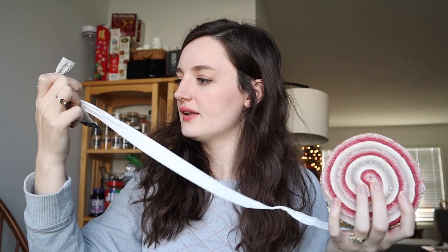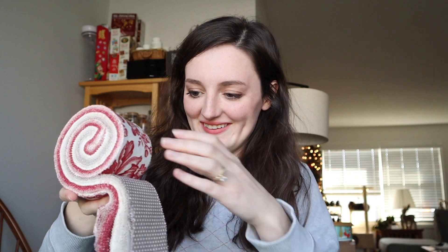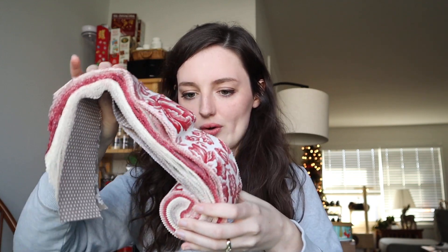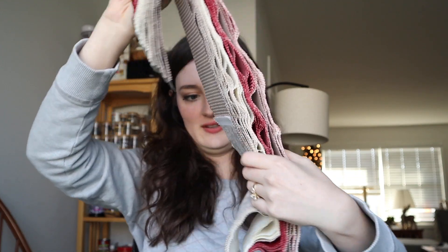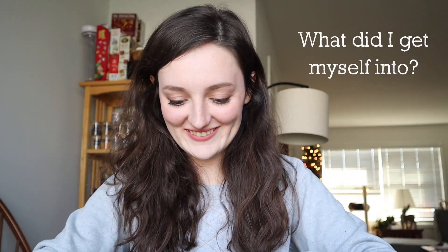So let's open her up — we have to start cutting. I'm just going to open this up. It's 100% cotton. Oh my gosh, this is so cool. So it's actually like a roll. Wow, this is a bit overwhelming. What did I get myself into?